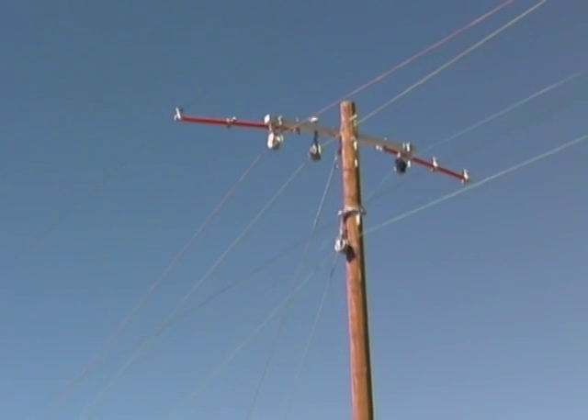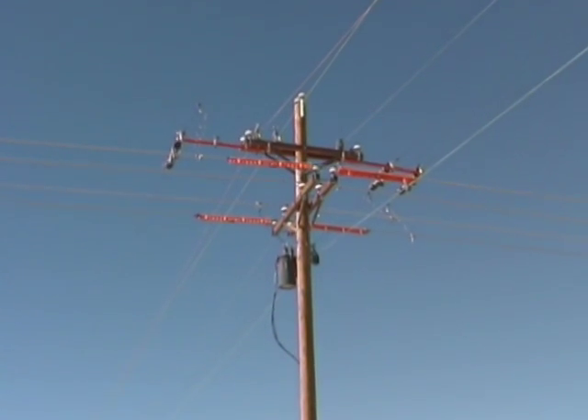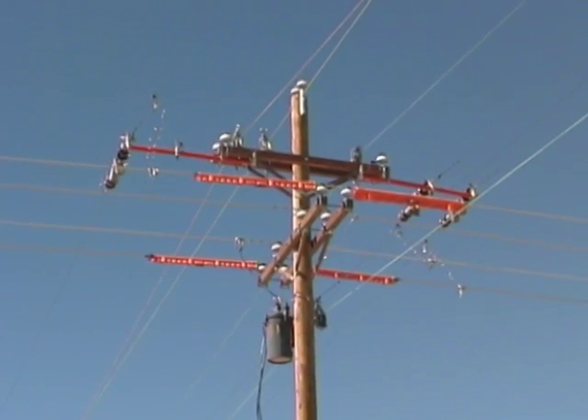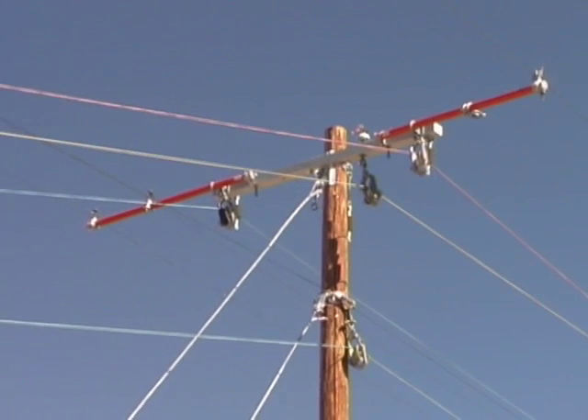Since each wire is energized to over 7200 volts we have to be very careful. We use insulated equipment and tools to move the energized wires from the old poles and out of our work space before we remove old poles and replace them with new poles.